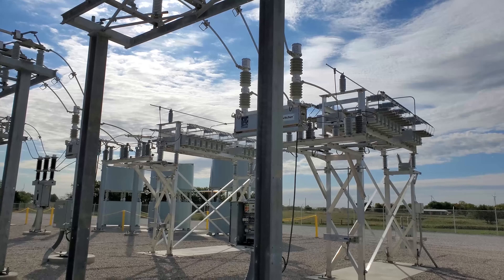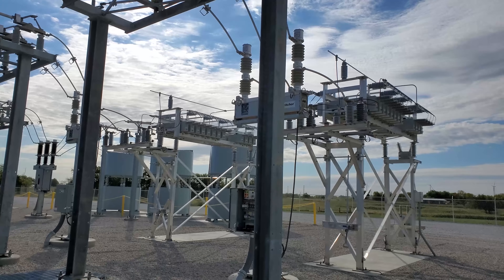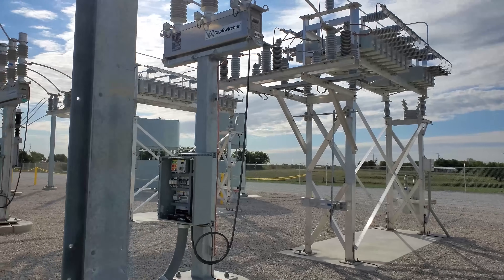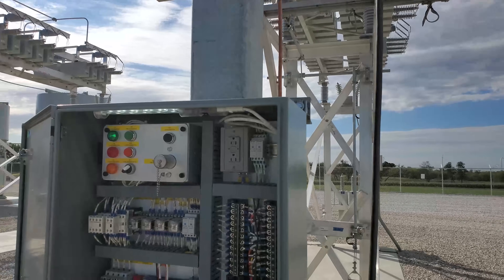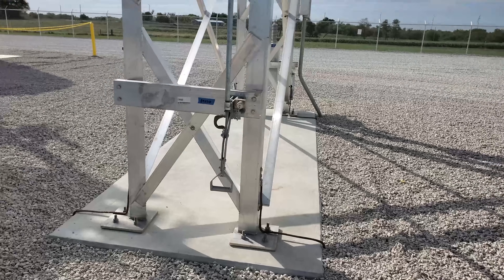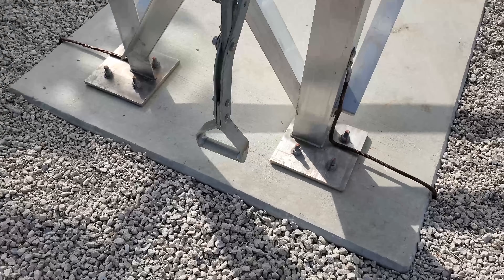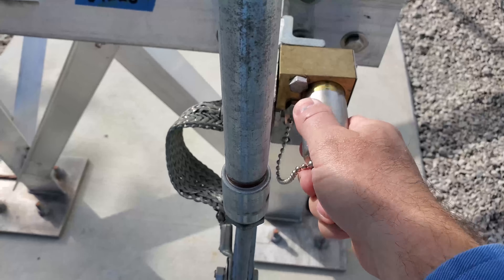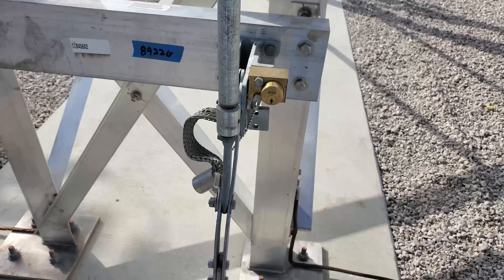The third type of interlock system is called a Kirk key interlock system — Kirk, K-I-R-K, it's actually a brand. They're really the leaders of keyed interlock systems. We'll talk about one of them here on this capacitor bank. Say you want to work on this capacitor bank — you need to ground it. There's a grounding switch attached to these capacitor banks; you can see the blades down right now. So I want to go ground it, but I can't. Why? Because of the Kirk key interlock system — there's a keyed lock and a piston right there.